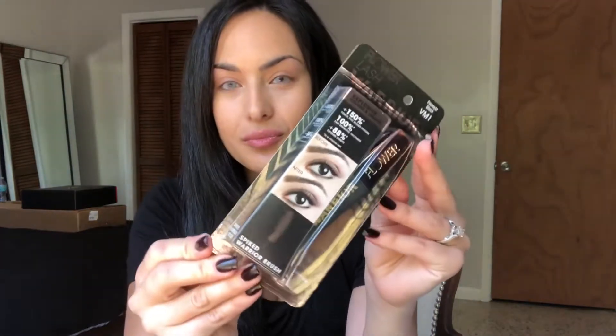I'll probably put some mascara on because I look a little scary right now. Their new mascara is supposedly really good, so let's start with that. This is the Lash Warrior mascara in Fiercest Black. I'm just going to open it and do my mascara real quick.